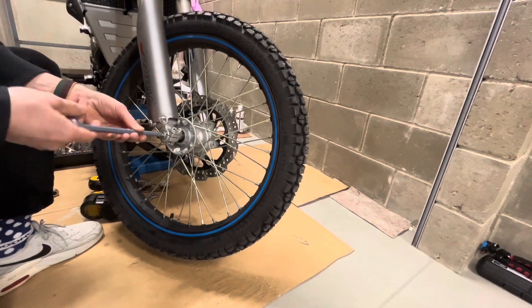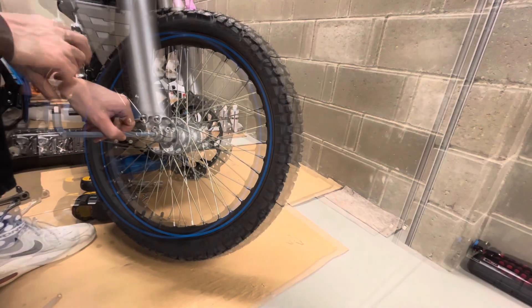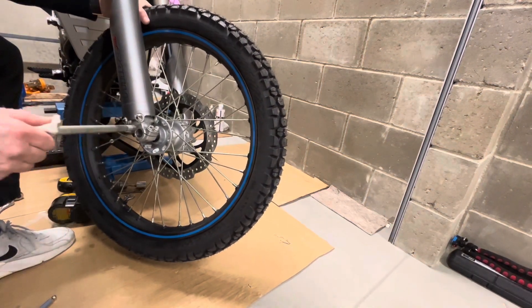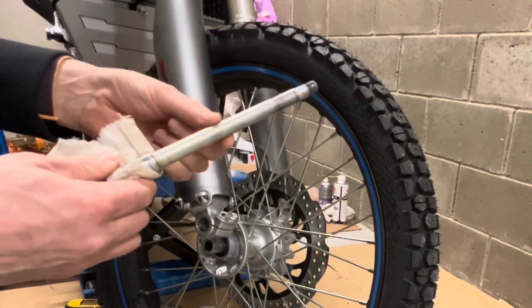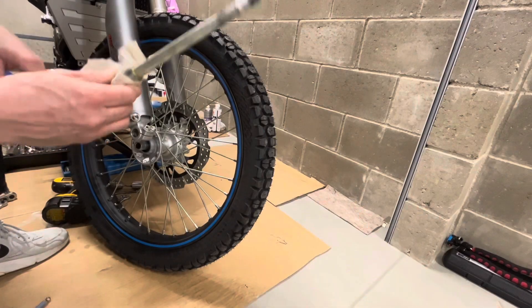The front wheel comes off for the first time — let's see what's going on with this shaft. There is some grease; it's in better shape than the rear wheel, so that's good.